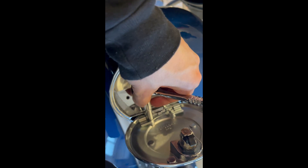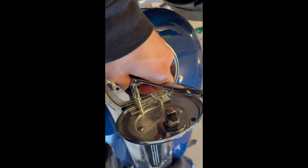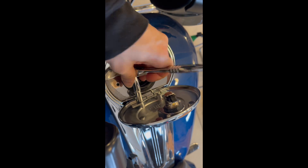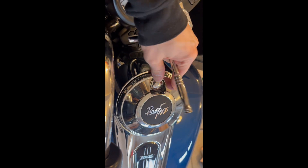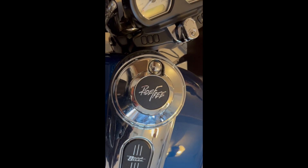Right here I'm putting the new one on, so I'm just going to tighten it up a little bit more. And basically that's how it looks — sweet, right?